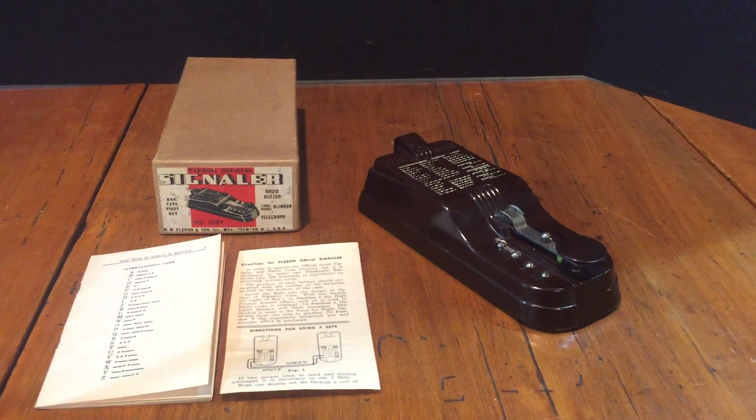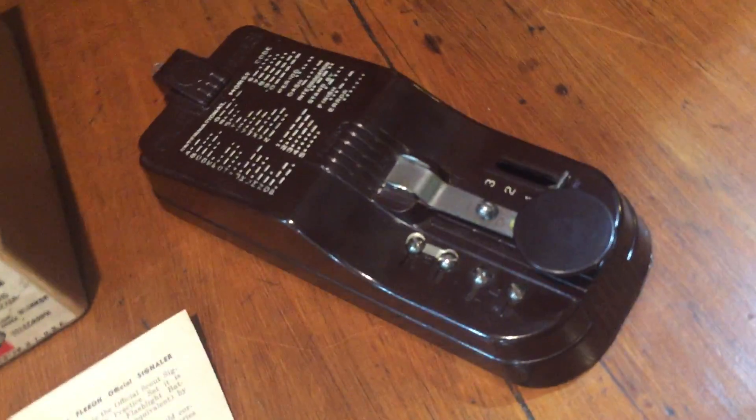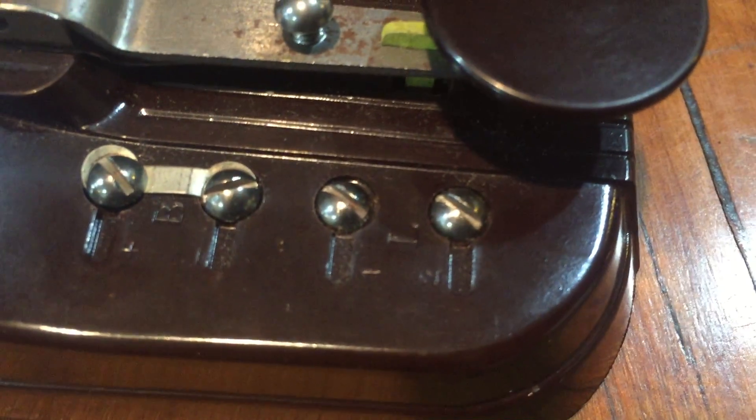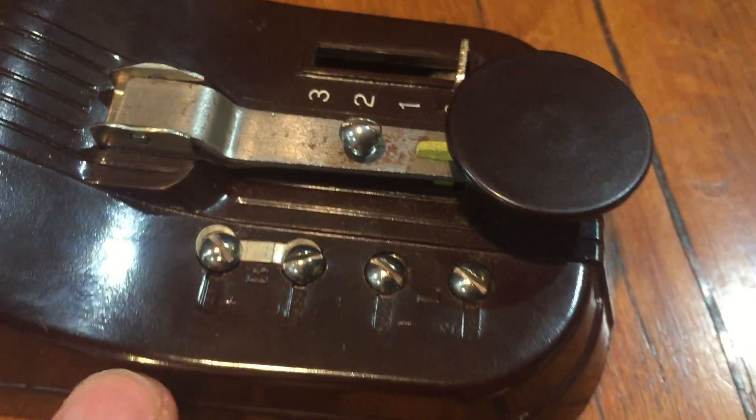Hi, Jim's Vintage Collectibles here with a vintage telegraph or Morse code signaler. It's designed to be used either as a practice piece, or it has ports here on the side to be wired to another unit, so it can be used actually for communication.